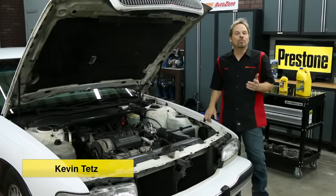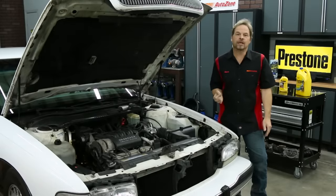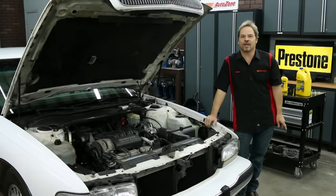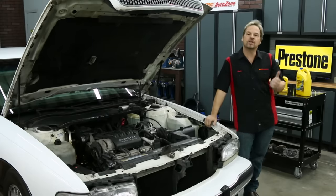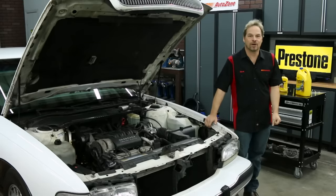Hey guys, Kevin Tates here. Most automotive manufacturers recommend that you flush your coolant system on regular intervals just to keep your engine running like it should. We're going to show you how to flush and fill your antifreeze using these Prestone products that you can pick up at your local AutoZone store. This is a relatively simple job and something you can do in about an hour.